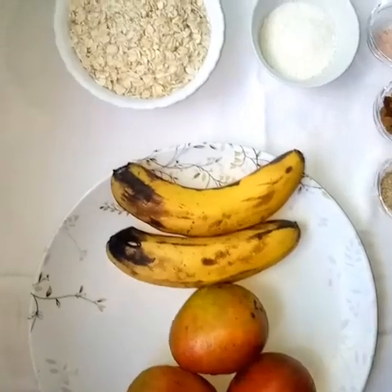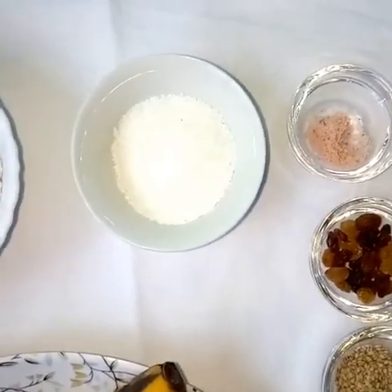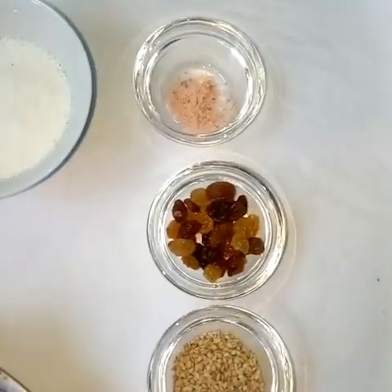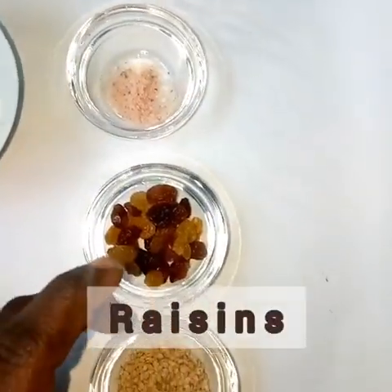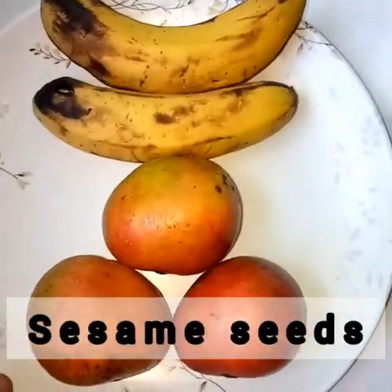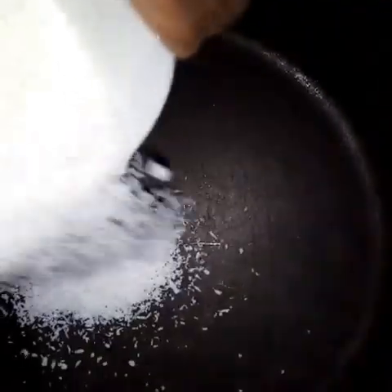We have one cup of rolled oats — you can use quick oats. We have a quarter of a cup of desiccated coconut, a quarter teaspoon of Himalayan salt, one teaspoon of raisins, and one tablespoon of sesame seeds. For our fruits, we have three small mangoes and two bananas.